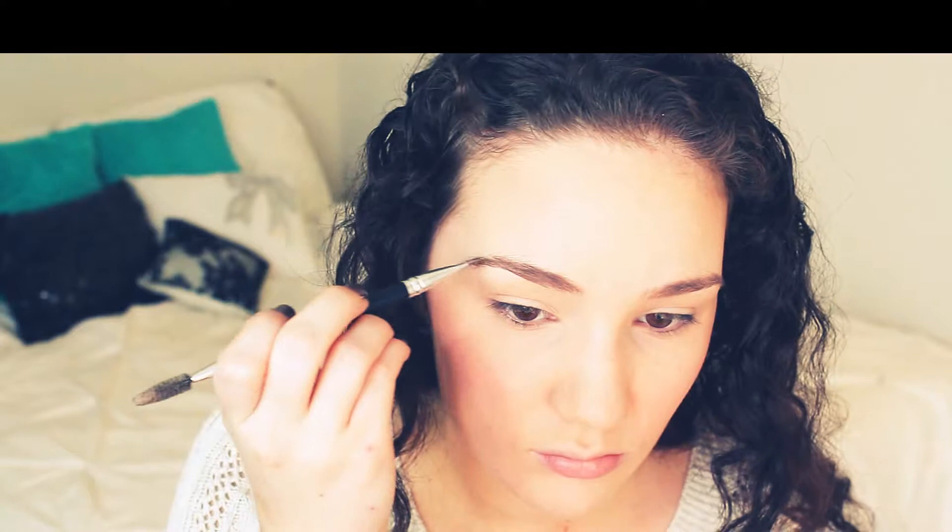For my eyebrows, I'm using my NYX Cake Powder in Medium. I'm combing them out and lightly filling in my brows with a lighter shade. I've also been taking the wax in that same palette and mixing it with the powder so I can set and fill in my brows at the same time — it really helps to save time.